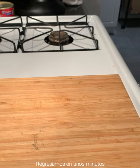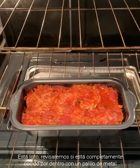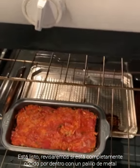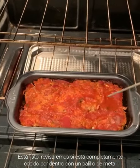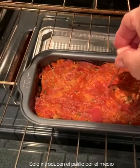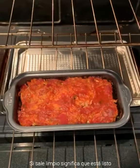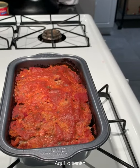We will be back — okay, see you soon! It's ready. So we can check if it's ready: I use a pin — this is a special skewer pin. You put it in the middle, and if it comes out clean like that, it means it's ready. You can see here, it's ready!